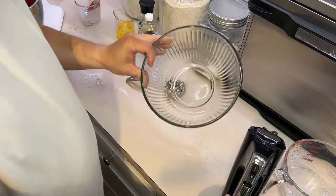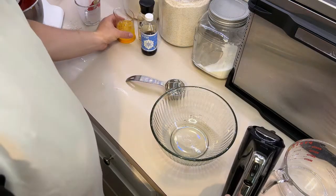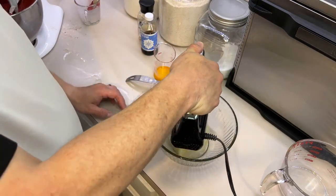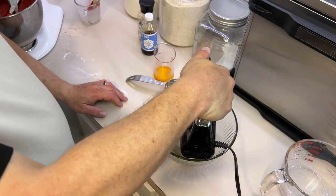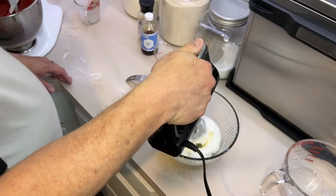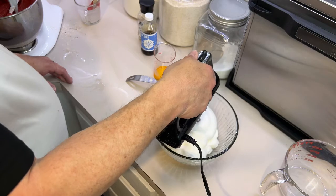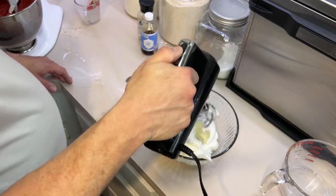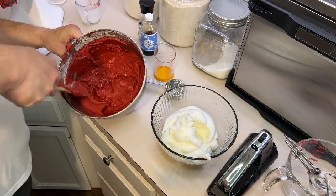As Martha Stewart says: an impeccably clean bowl. You don't want any oil residue in your bowl when you're trying to beat egg whites or it will fail. So we're going to put our egg whites in a clean bowl and beat them to stiff peaks.